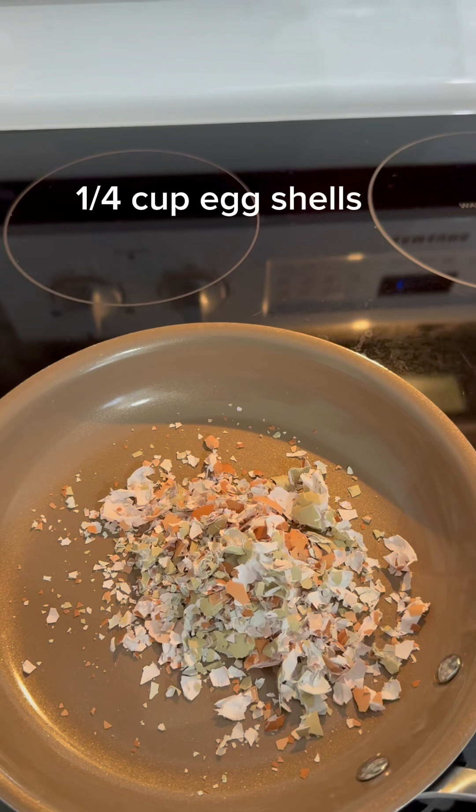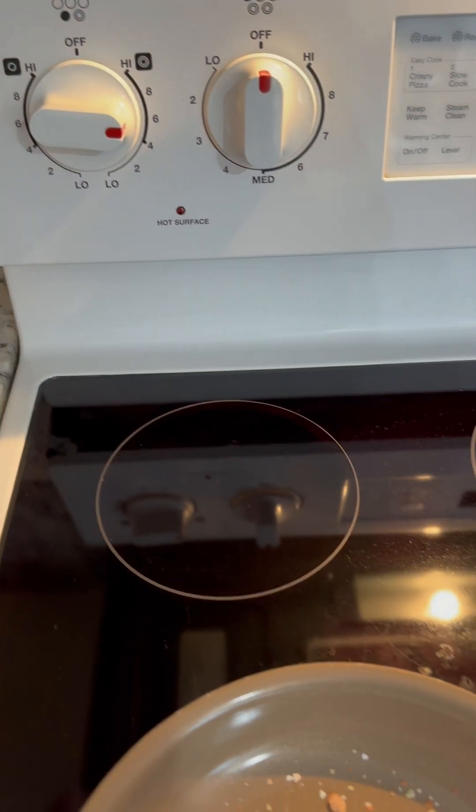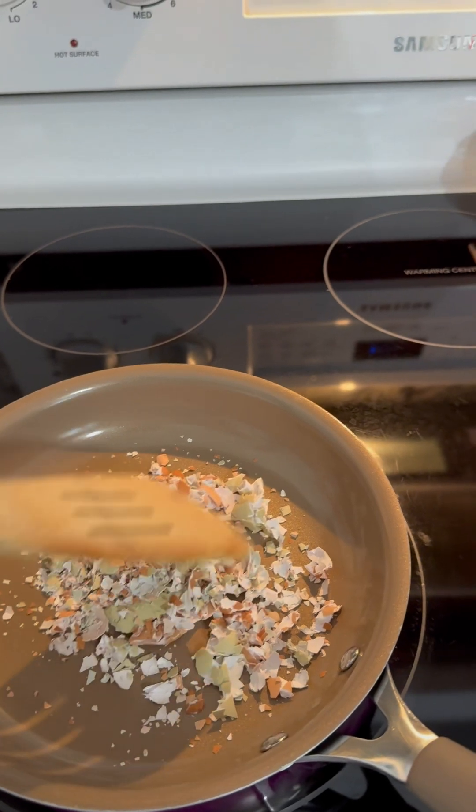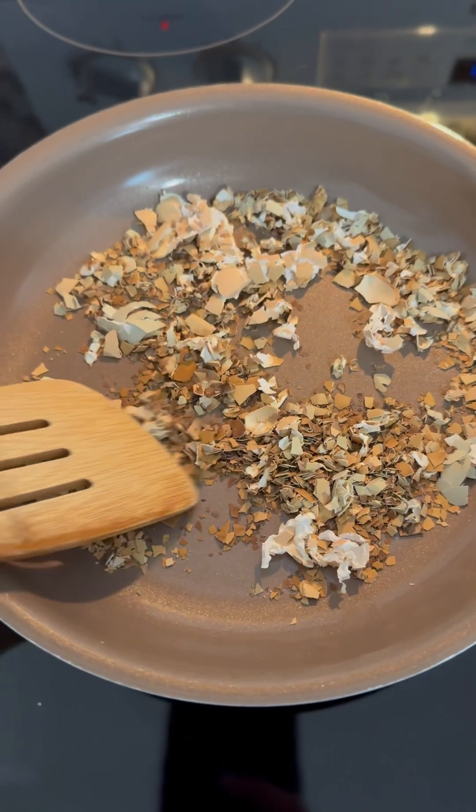You'll want to add about a quarter cup of crushed eggshells to a pan and lightly toast them. Allow this to cool and then add those little bits to a glass jar.